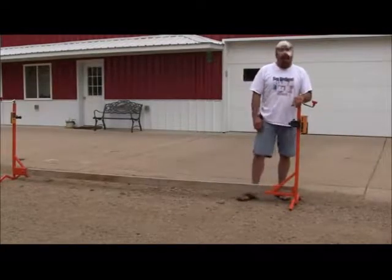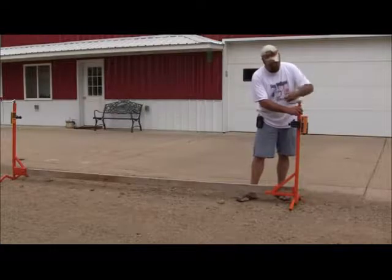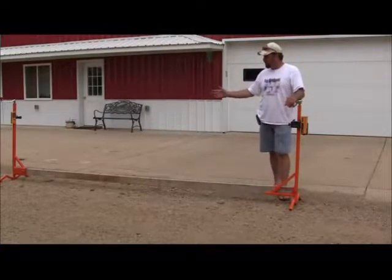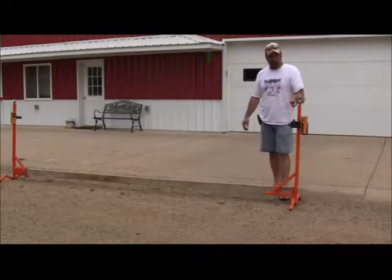Turn your receivers on so they level with your pour, a few simple cranks and you're leveled. You can do a 24-foot pour or a 12-foot pour — whichever size board you want to put in. It simplifies it.